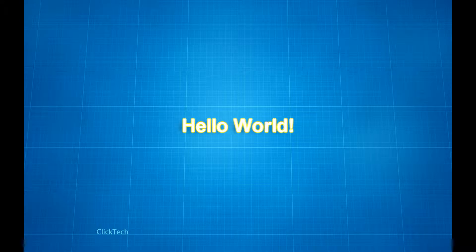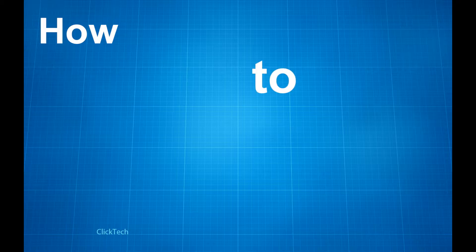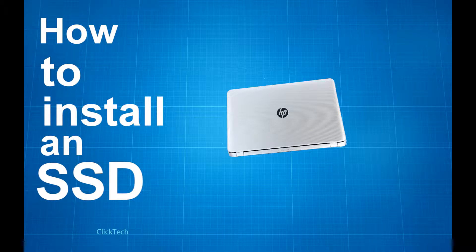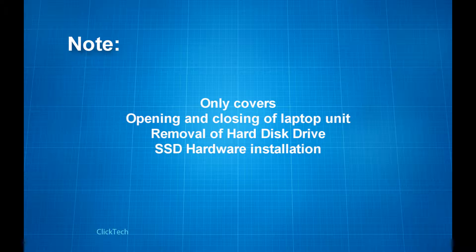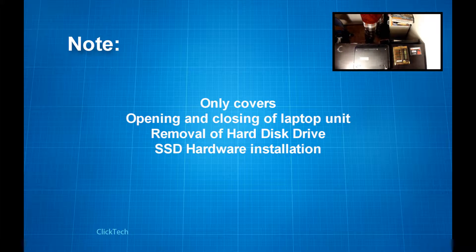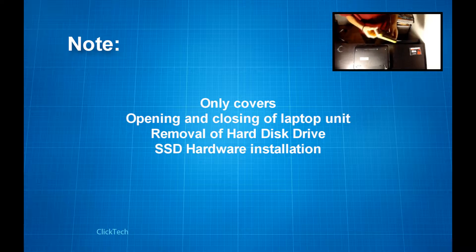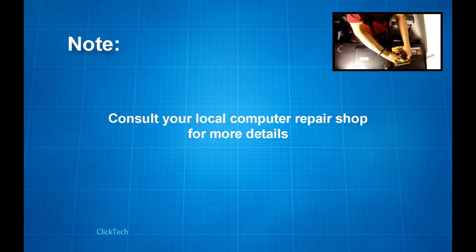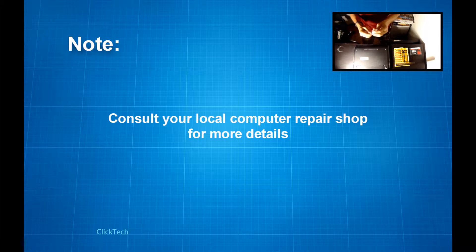Hello world and welcome to Click Techs how-to series. This is how to install an SSD into an HP 215 G1 laptop unit. Before anything else, this video only shows how a home user will open an HP 215 G1 laptop for the purpose of replacing the old hard disk drive with a new solid state drive. There are more procedures involved in this entire SSD upgrade, and I highly suggest you consult your local computer repair shop for more details.